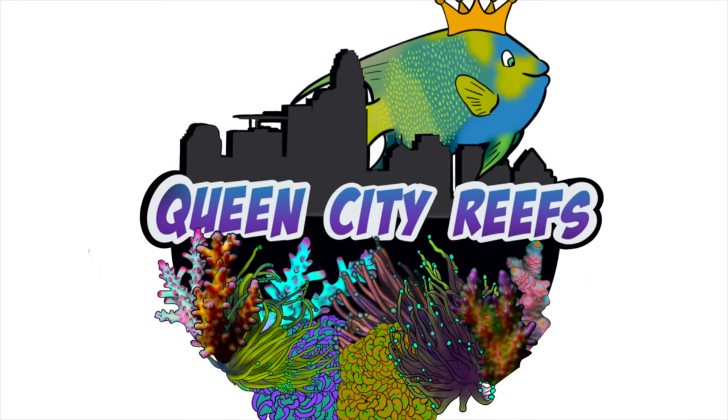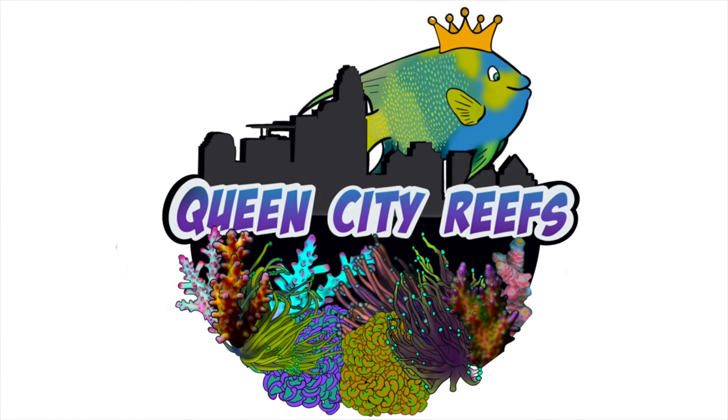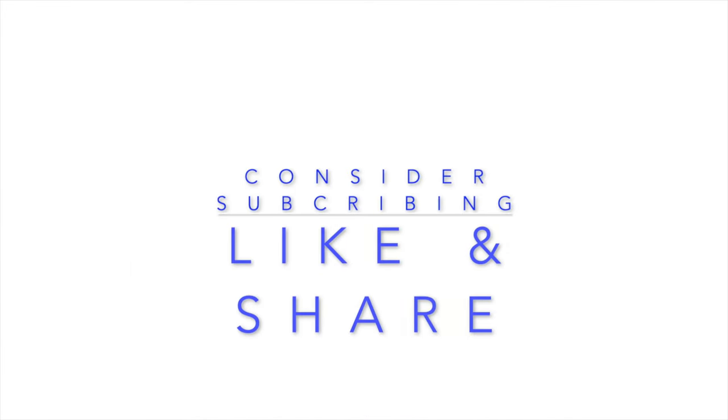Hey guys, welcome to another episode here with Quincy the Reefs and more. Today I am here with my daughter. We have this aquarium — it's a 25-gallon aquarium that doesn't have a stand. We bought it at a local fish store. It was used but it's in great condition, so I kept thinking of what I wanted to do with it. It's been stored for quite some time but I finally have an idea what I want to do with it, so hear me out.